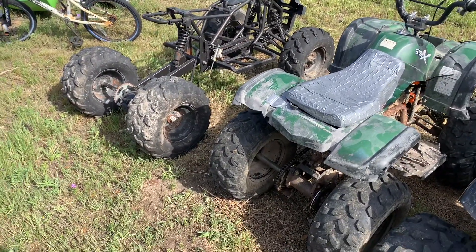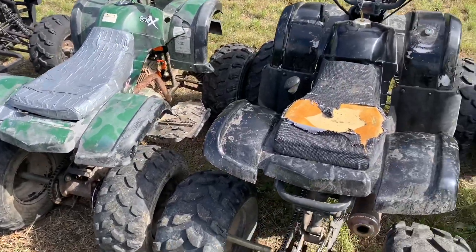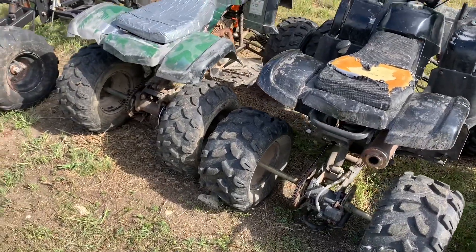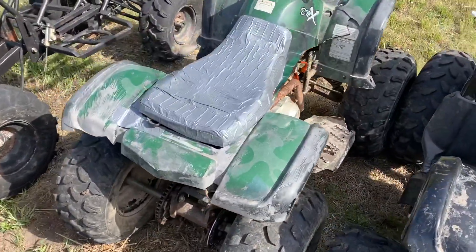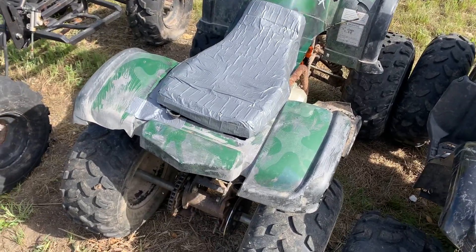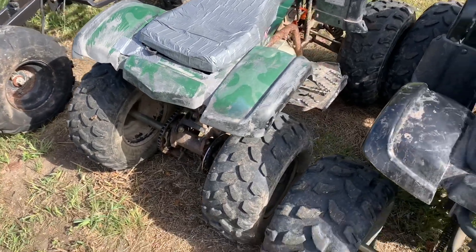Basically, why I really like these Chinese ones is you can pick them up dirt cheap. This little one right here — it's got a different seat and different body on it now — but I picked it up for 70 bucks, not running. They didn't know what was wrong with it.